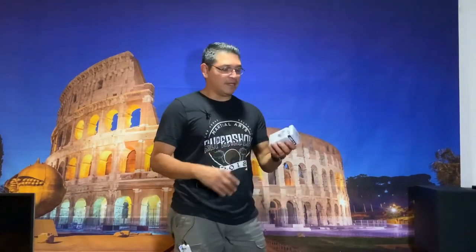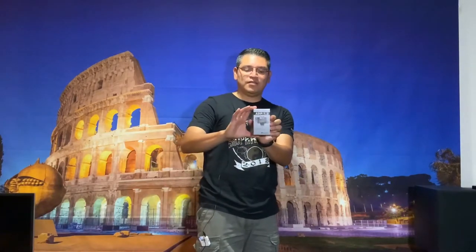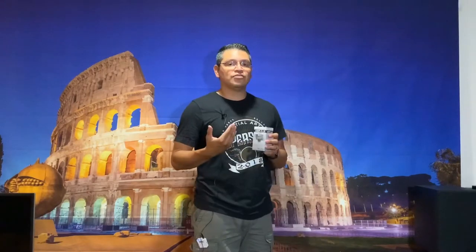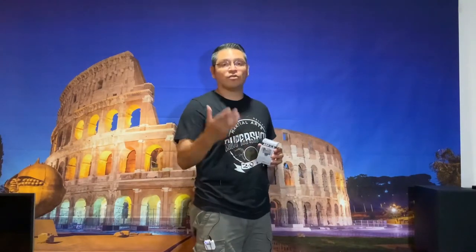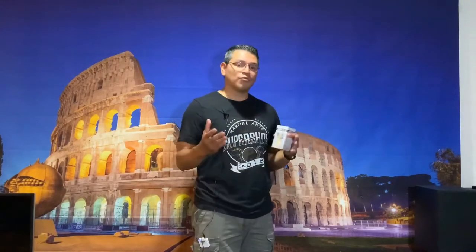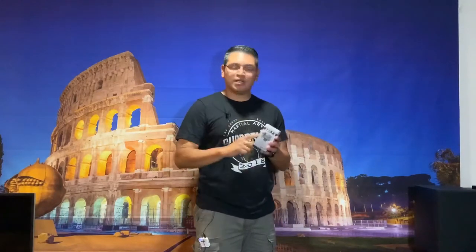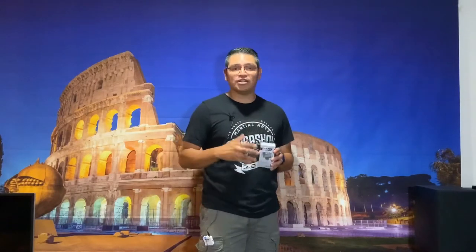And then I wanted to talk about the ADP 1.2. This is a speaker level to line level interface and it allows you to hook up an external amp if your receiver does not have pre-outs. So if you're ever trying to make that work without having to get a whole new receiver, I picked up a couple of these and I really like them.